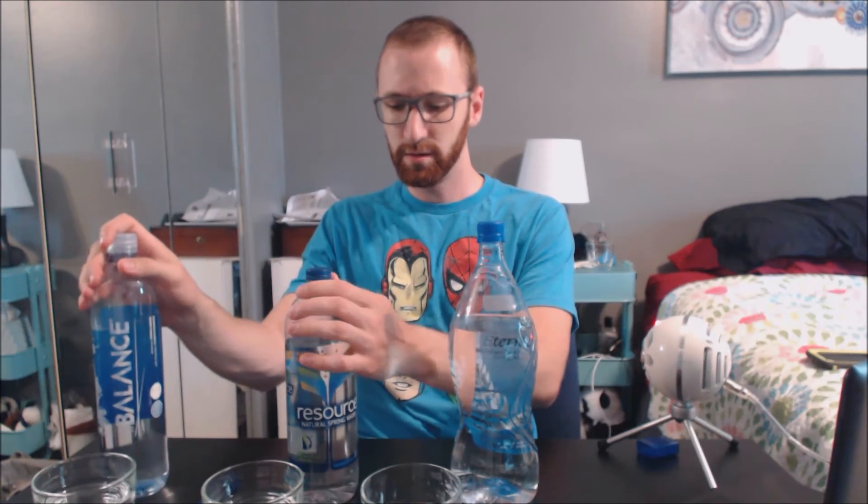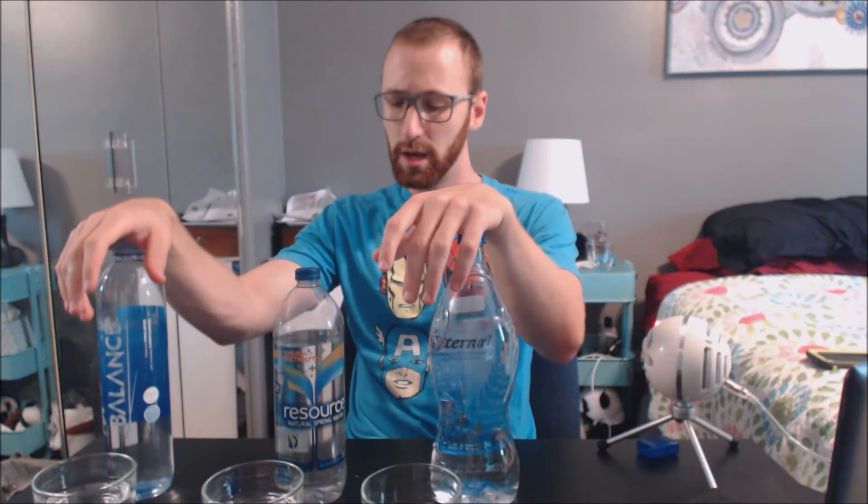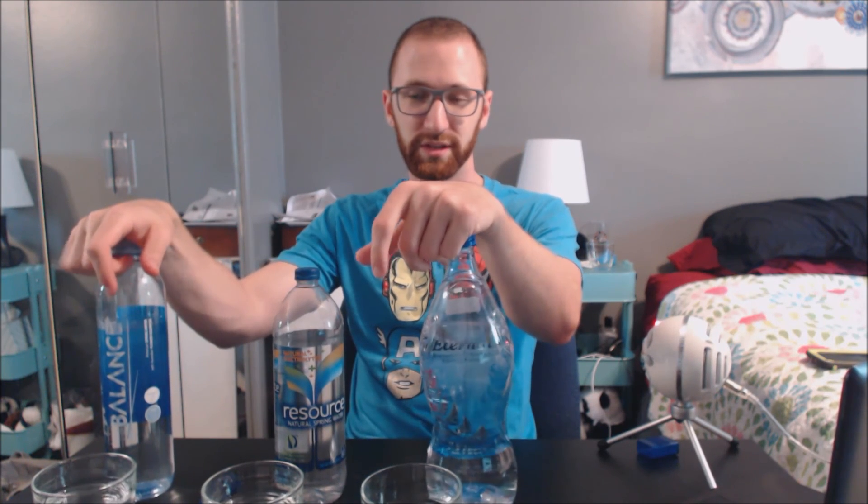All in all, Balance takes the win. Eternal spring water takes second place, and Resource takes third. All very good waters — they're all claimed to be spring waters. This one will go in the archive with the other videos, and I will see you guys in the next water testing video.